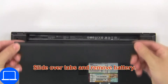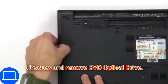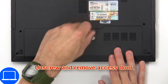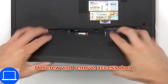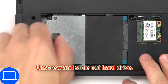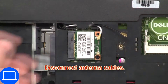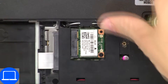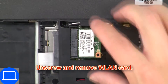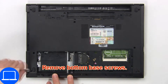Slide over tabs and remove the battery. Now unscrew and remove the DVD optical drive, then unscrew and remove the access door. Next, unscrew and slide out the hard drive. Now disconnect the antenna cables, then unscrew and remove the wireless card. Now remove the bottom base screws.